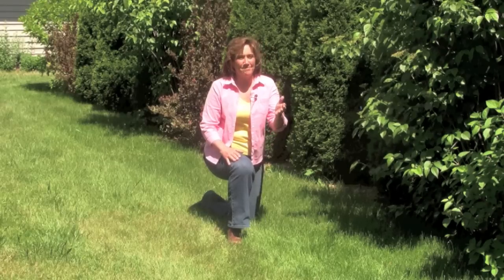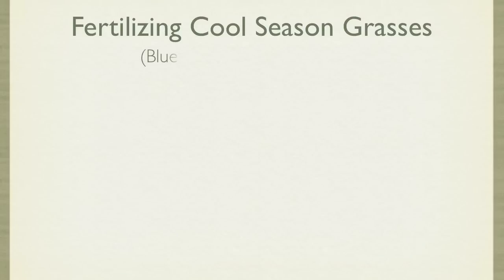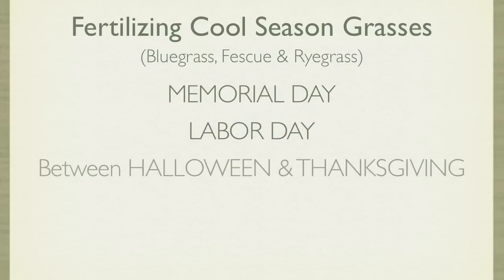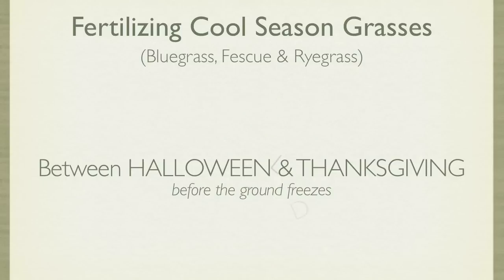A properly fertilized lawn means less weeds, fewer pests, and better looks in the landscape. Northern and Midwest gardeners growing bluegrass, fescue, and ryegrass should fertilize their lawns on Memorial Day, Labor Day, and sometime between Halloween and Thanksgiving, but before the ground freezes. You can add a light summer feeding if you're watering and going for a high-quality lawn. Eliminate Memorial Day and Labor Day if you're following a low-maintenance plan.